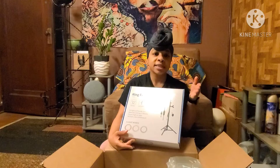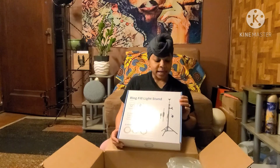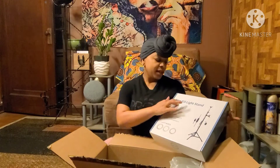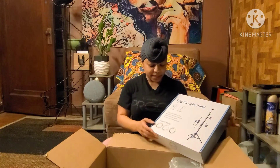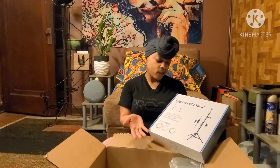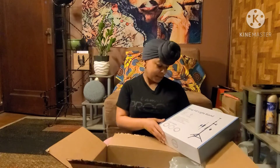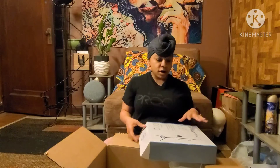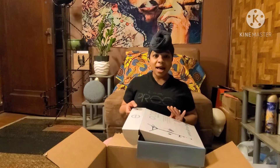I got this ring light from Amazon. I ordered it Saturday, got it Monday. It was $37.99. It is a 10-inch ring light, and you can put your phone in the middle of it. It has three light modes — gold, yellow, and white — and I felt like it was kind of dark in my room so I got a ring light.